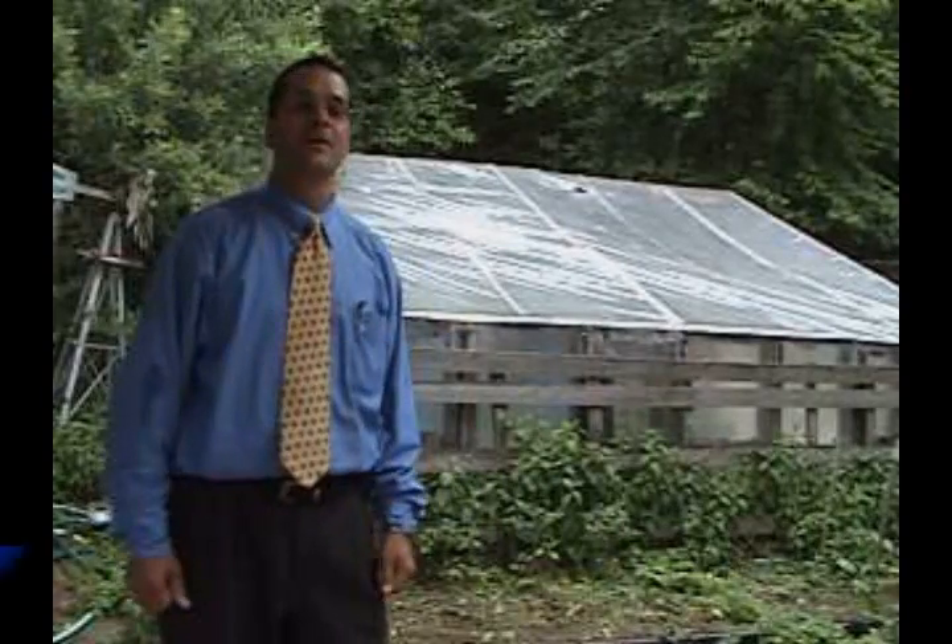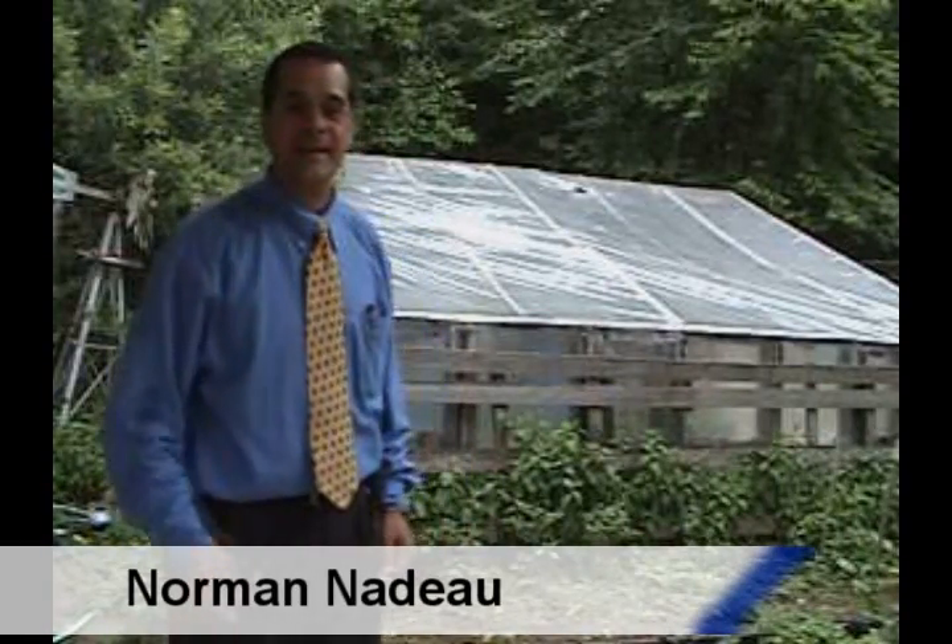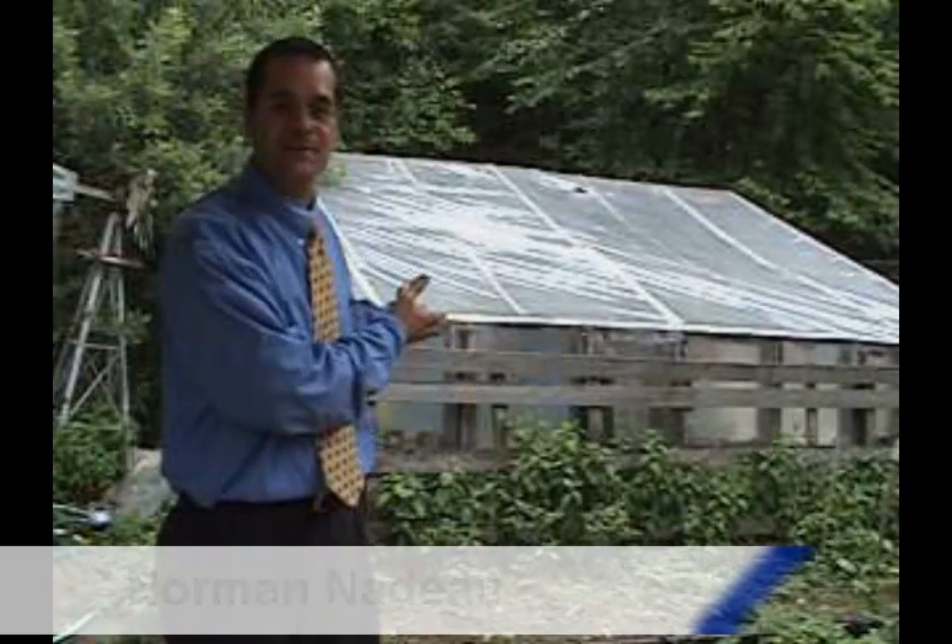Hi, my name is Norm Nadeau. We're from Willington, Connecticut, rural America, USA. Today we're here to show you a solar thermal greenhouse — that's right, a solar thermal greenhouse.